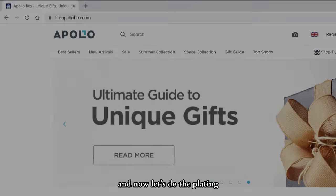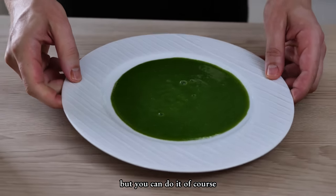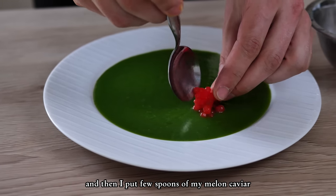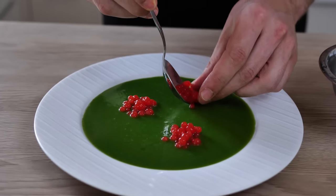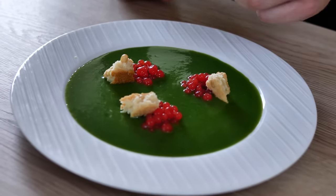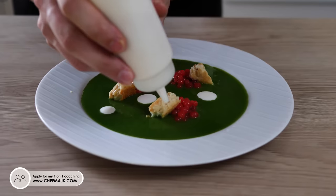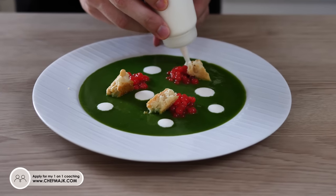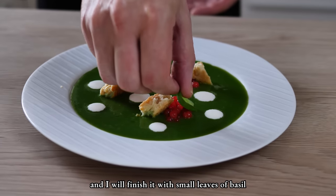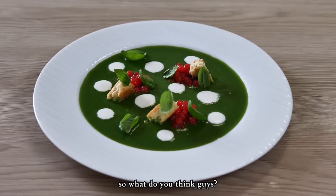Now let's do the plating. I start with my green gazpacho on the bottom of the plate — I'm using a bottle but you can use a spoon. I make it nice and flat, then I put a few spoons of melon caviar, a few pieces of pine nut crumble, then my coconut cream, and I finish it with small leaves of basil.